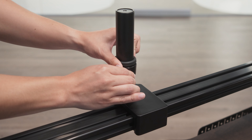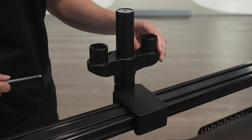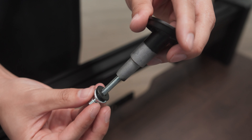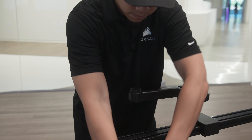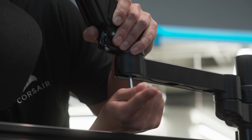Loosen the lock collar and remove by sliding it off the post. Loosen the dual arm collar and place the collar over the post. Adjust it to the desired height and retighten. Slide the lock collar back on and secure it into place. Remove the bolt and washers from each of the cover mounts. Place an extension arm onto the dual arm mount and a spring arm onto the extension arm. Secure everything into place using the cover mounts by inserting them into the sockets and tightening fully.